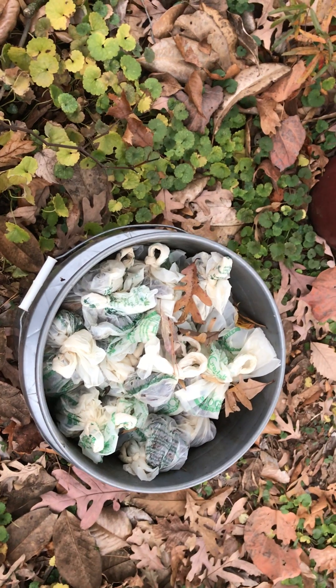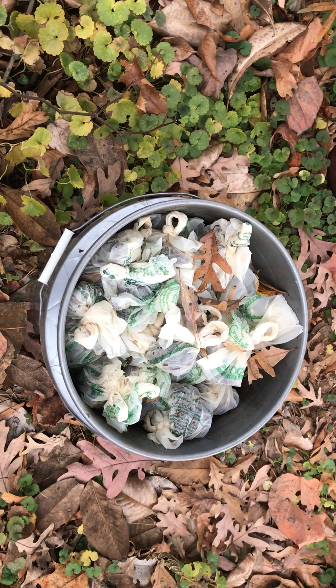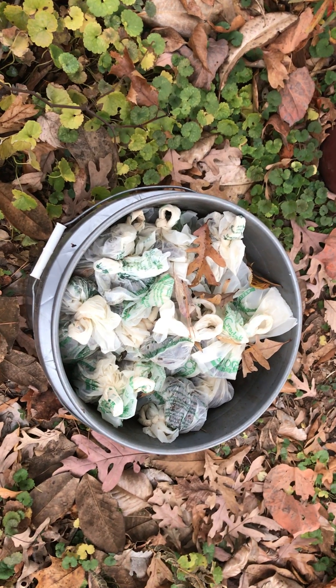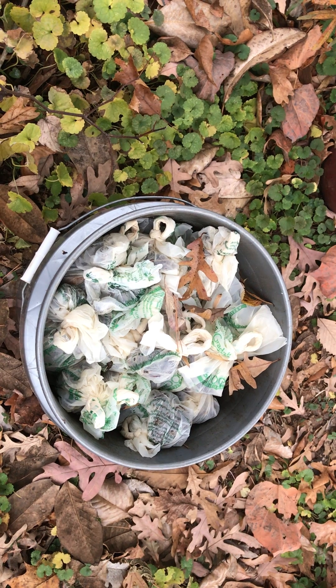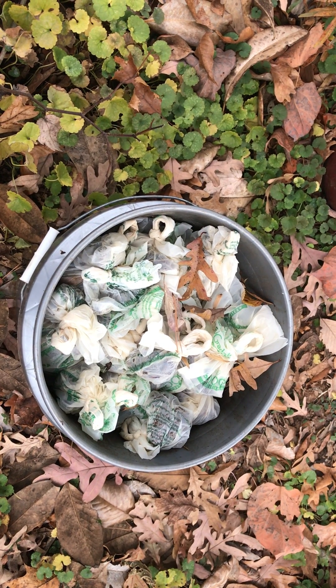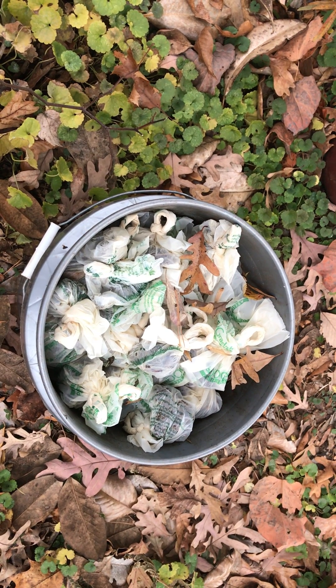We've done this with other types of manures, but I don't have pictures of that to show you right now. So stop throwing your dog poo in the waste or the dump, and don't bury it in the ground. Instead, compost it in an environment where it can then be useful and have some value to your homestead.